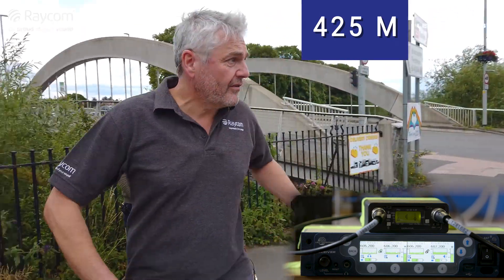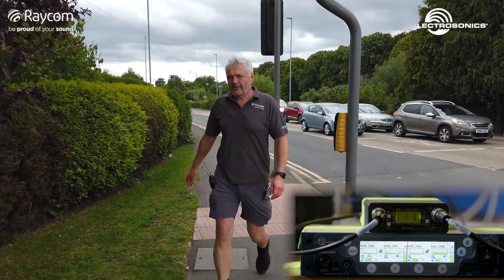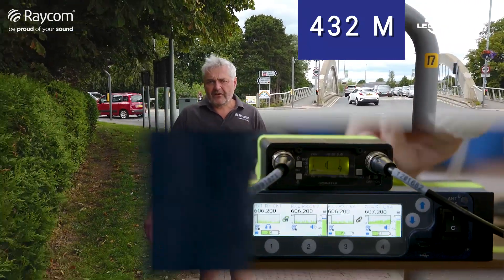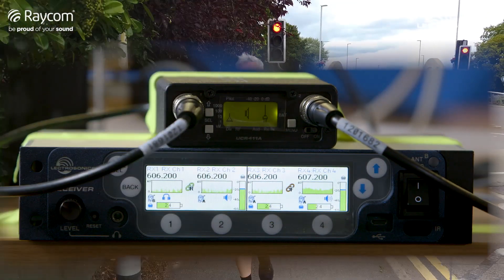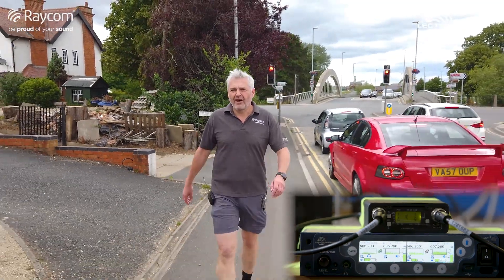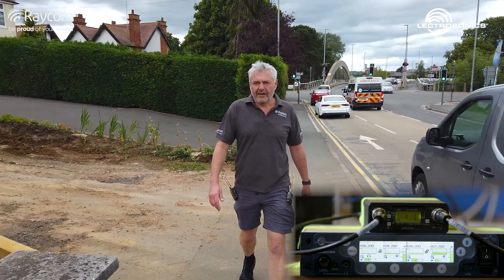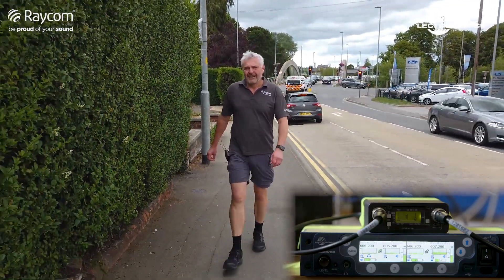I'm hearing some slight dropouts here — would this be the time to change? If we could just move across now to the frequency diversity. That was very quick — well done. So we're now on receivers three and four of the DSQD, which are pre-configured for frequency diversity. I've got two mics, both of them contributing because each one is connected to a different transmitter. This gives you the best possible diversity because you're not only choosing the best aerial but also the best of the two frequencies. And you can certainly hear the benefits — this is clearly better.